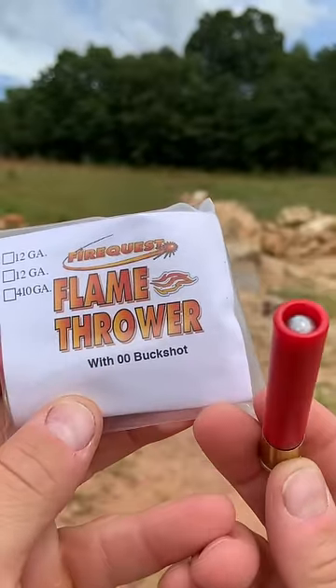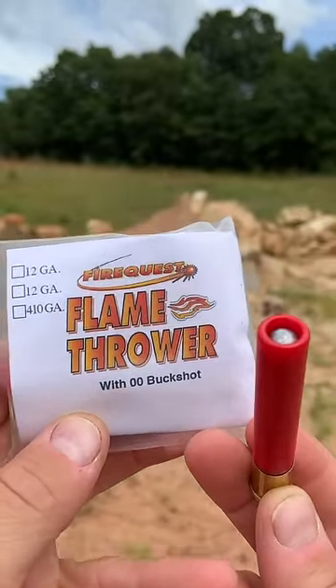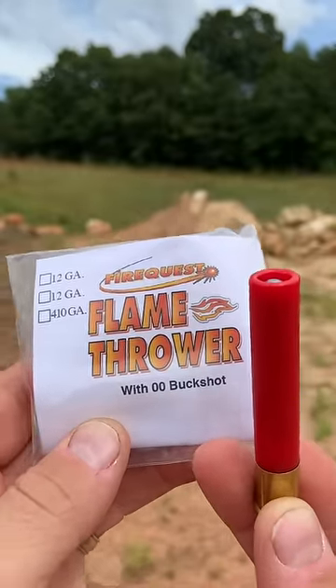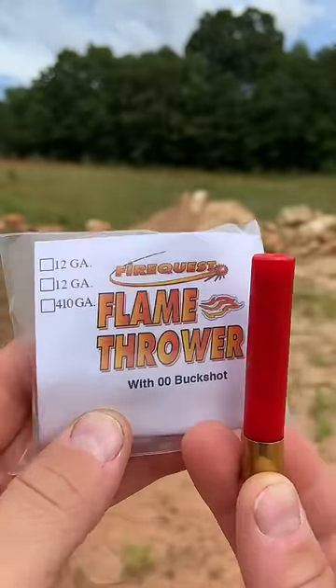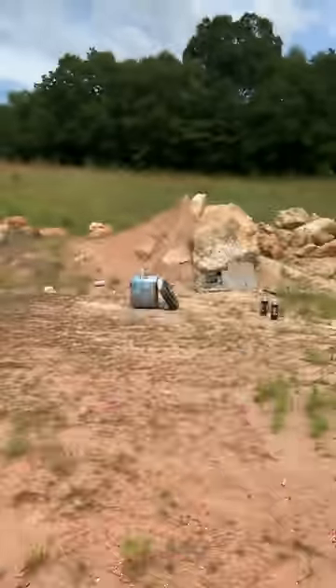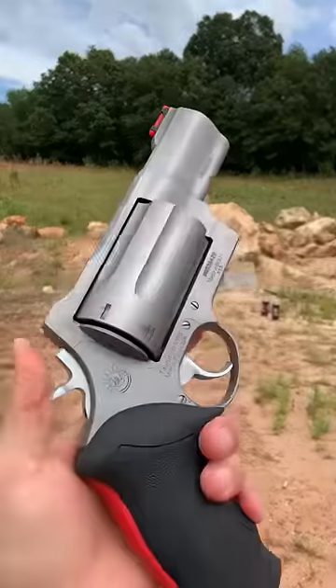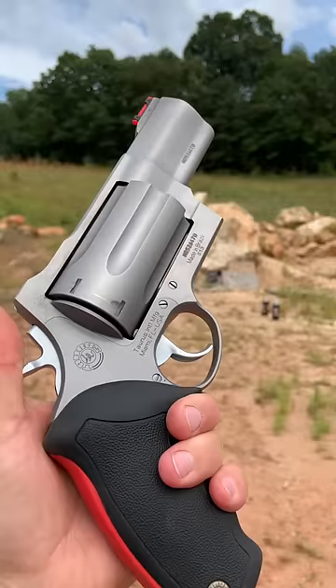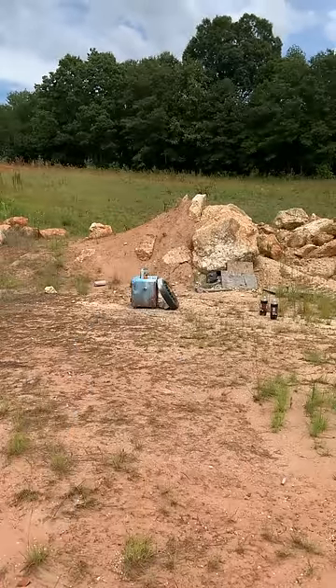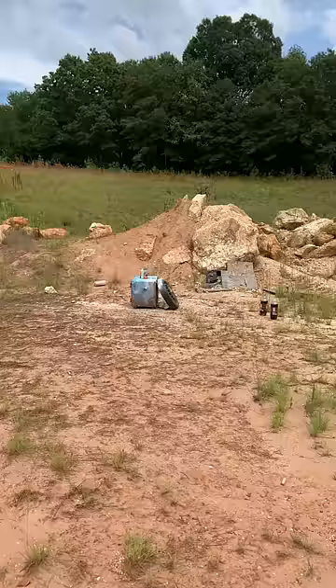We're back today with a really cool round from Fire Quest. They sent these out to the channel — this is the Flamethrower with Buckshot, kind of a dragon's breath round that throws magnesium flames as well as buckshot. We're going to be using the Taurus Raging Judge with the 3-inch cylinder to blast some spray paint cans downrange. The idea is the buckshot will bust open the cans and the magnesium flaming pellets should ignite it.